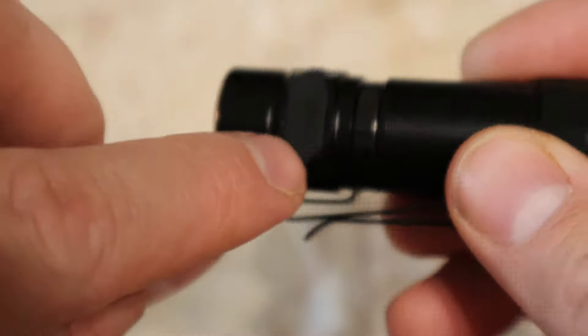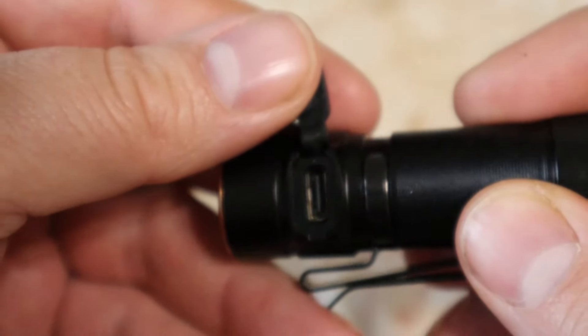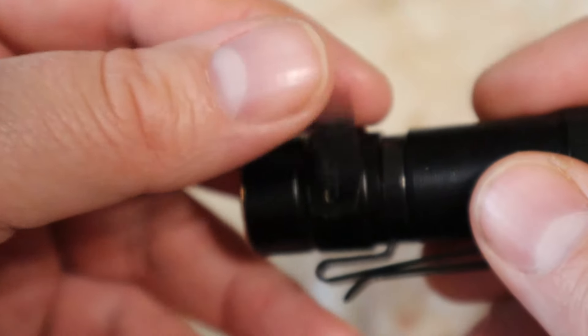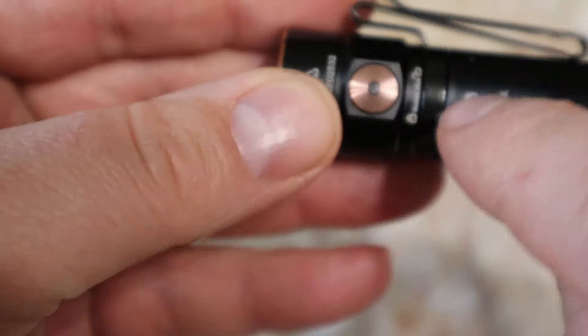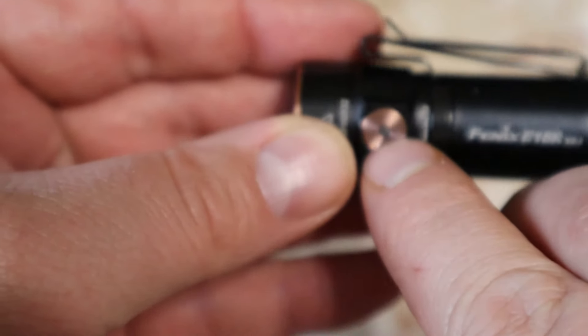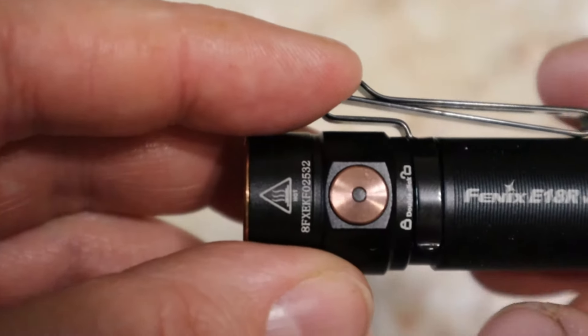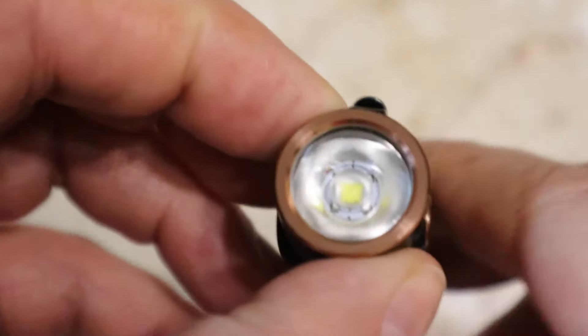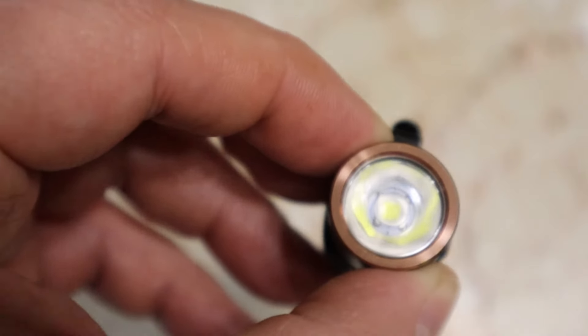Under this rubber flap is your USB-C port. The light in the middle of your brass switch will turn red when charging and green when done charging. You've also got a brass bezel around the lens.